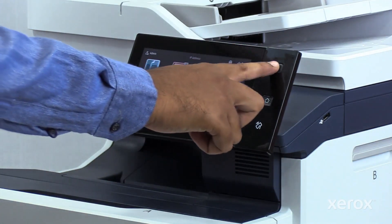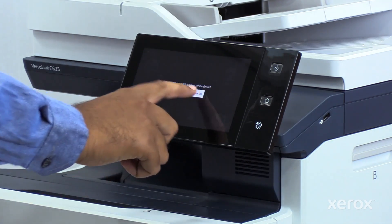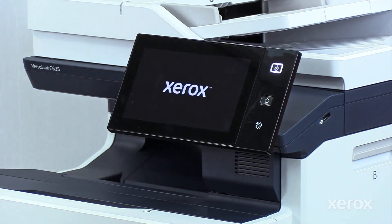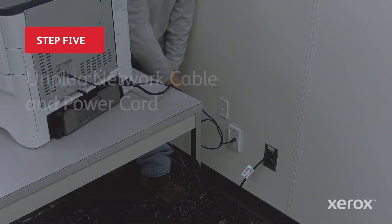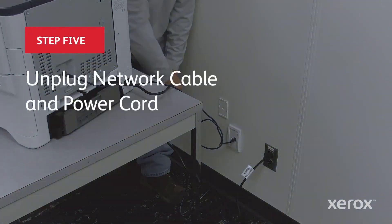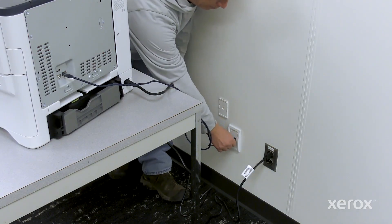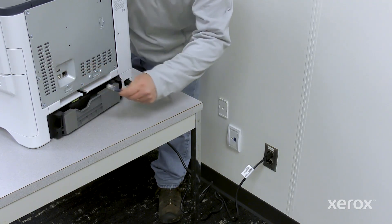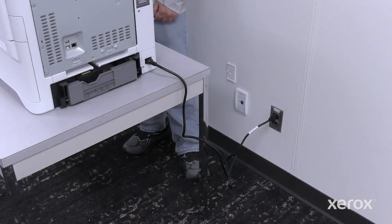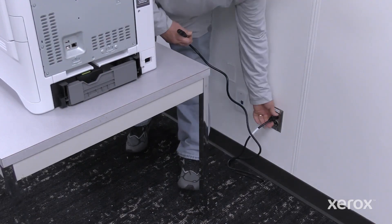Press the power button, then touch Power Off. Disconnect the network cable. To prevent personal injury, unplug both ends of your power cord.